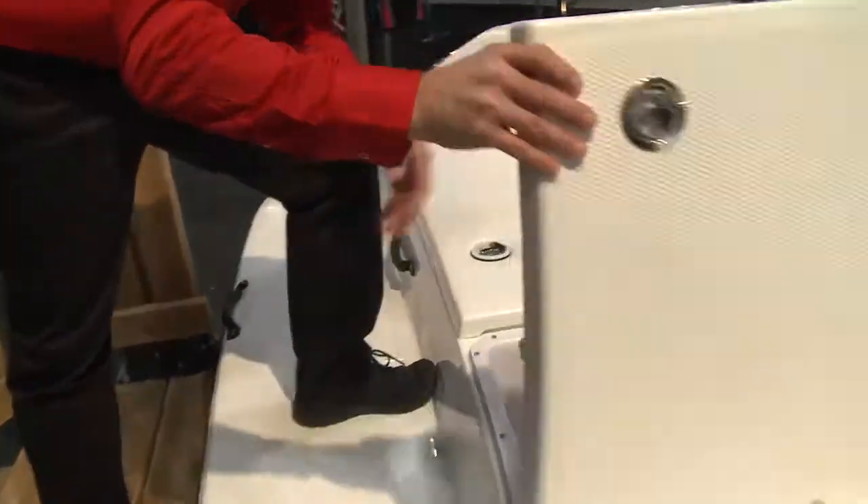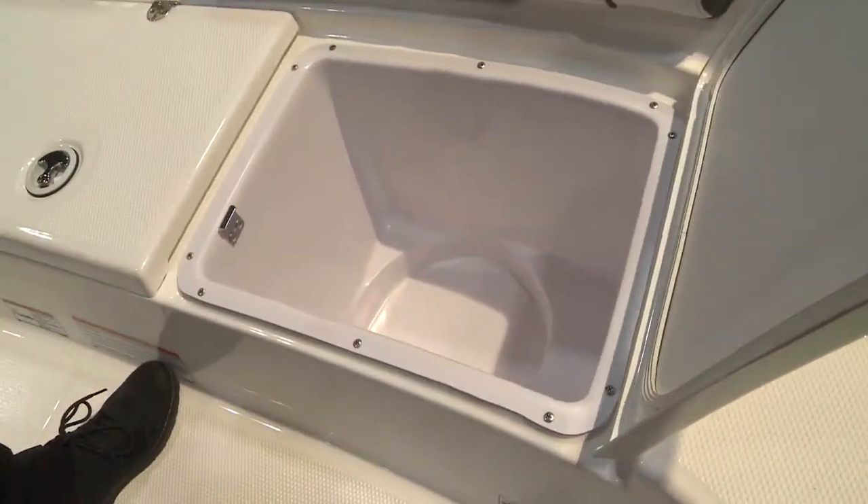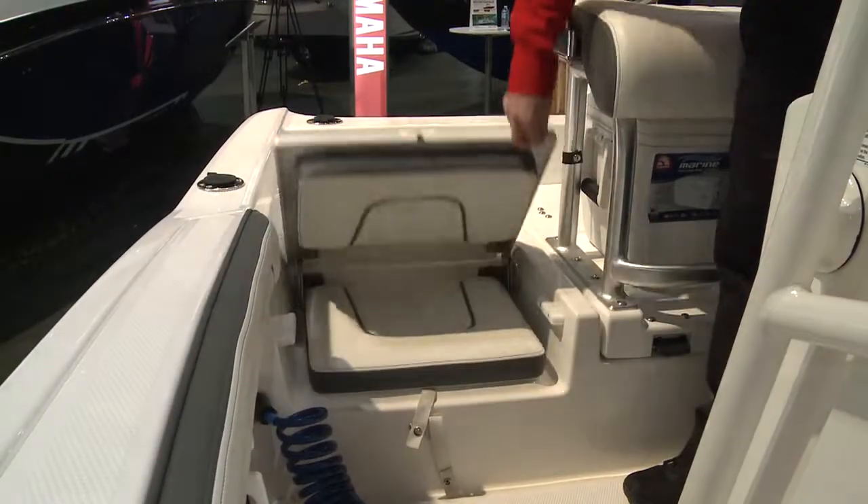Starting at the stern here, there's a dedicated locker that can fit a five-gallon pail for multi-purpose use, a live well and aerator, and the boat features plenty of seating areas.